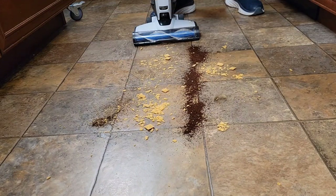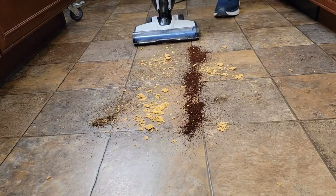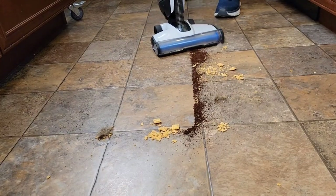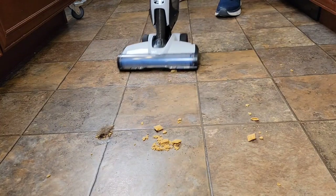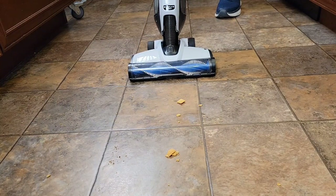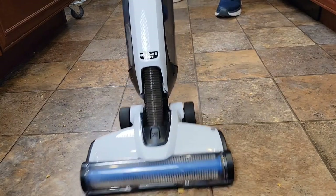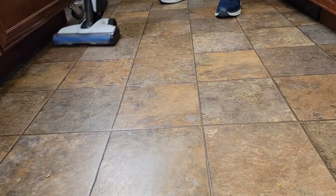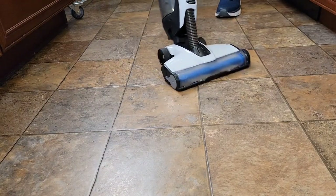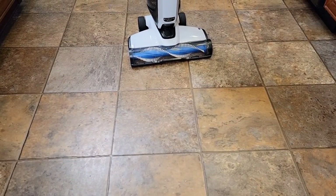I've got some dog hair, some coffee, some cereal, some big cereal chunks — let's see how it does. First I'm on hardwood floor mode, now I'm going to go to carpet. It's doing a pretty good job; with the bigger chunks it kind of struggles. Brush off. Let's go back to hardwood floor. Very easy to maneuver. It did a good job with the big chunks — it did struggle a little bit but it eventually got them.